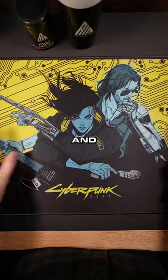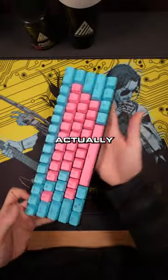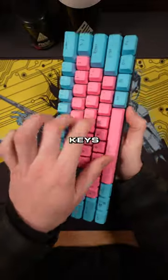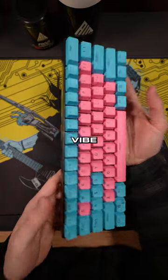Also, someone ordered the cyberpunk mouse pad and I had to make one for myself. The next one is this more blue and pink one — there's actually no gray on this one. Clicky keys on this as well. Yeah, I think this one's actually my favorite. This one gives me more of the cotton candy vibe to it.